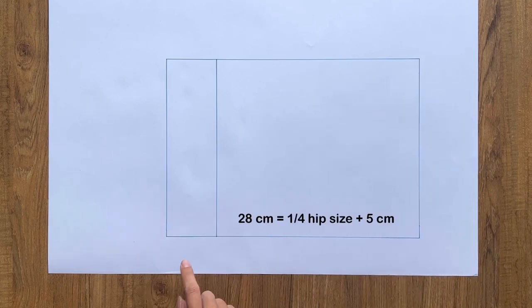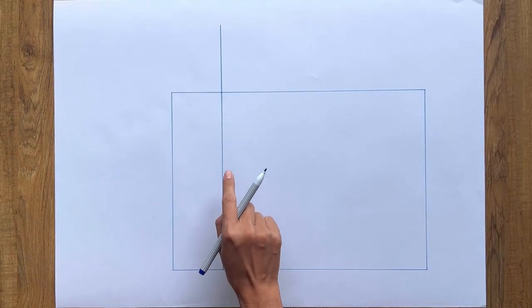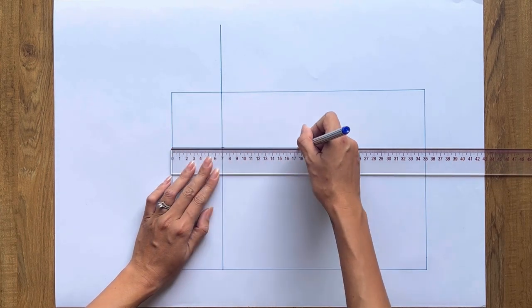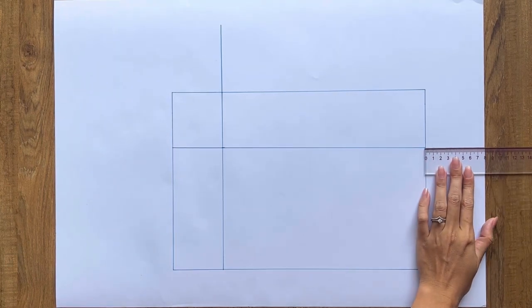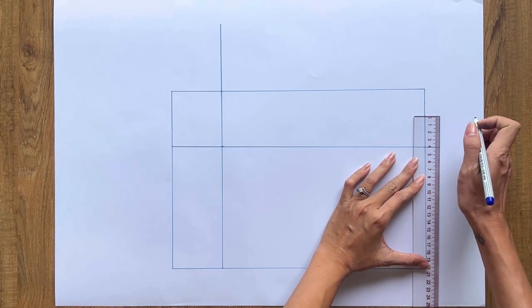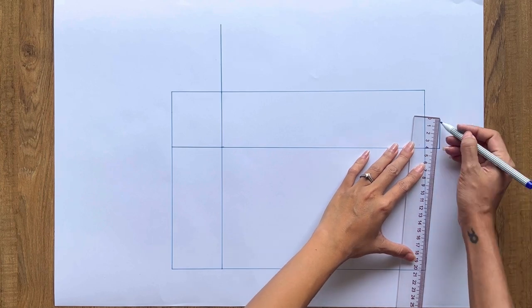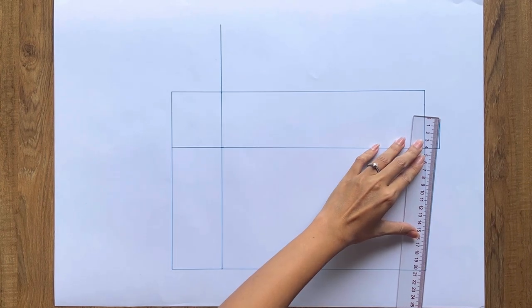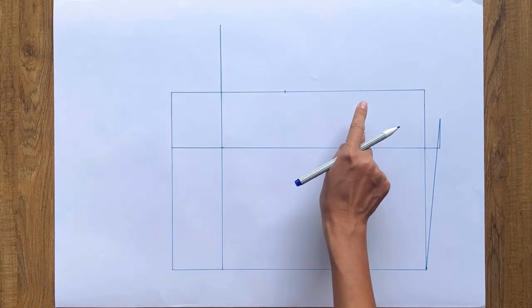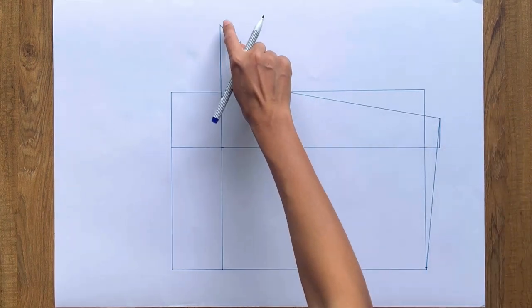Moving to the back part of the short, I draw a rectangle and hip line the same way as the front. From one end of the hip line, I extend it 9.2cm, which is 1/10 of my hip size. I mark the middle of the new hip line and draw a perpendicular line up, cutting the top width line. I extend the perpendicular line 2cm beyond the top, then draw another perpendicular line of 4.1cm at that end. I draw a line to the end of that and cut the top width line. I mark 20cm from the top of this new line — a quarter of my waist size plus 3cm for the dart. At 1/3 of the length between the top line and the hip line, I connect that mark to the hip line and waistline to create the cross line of the back short.